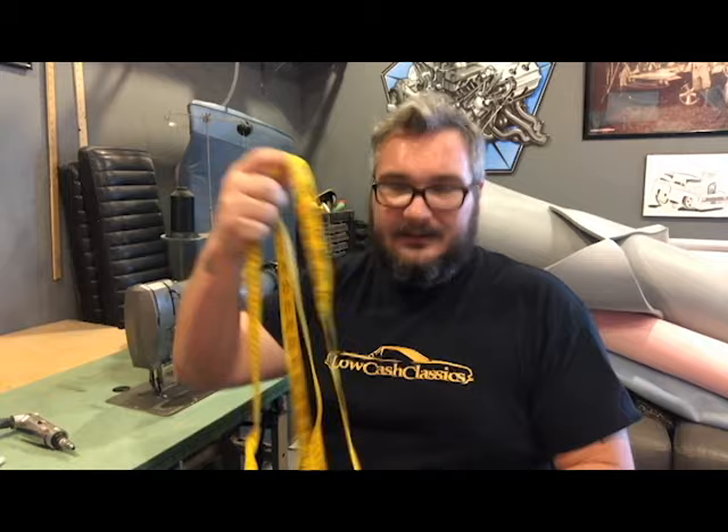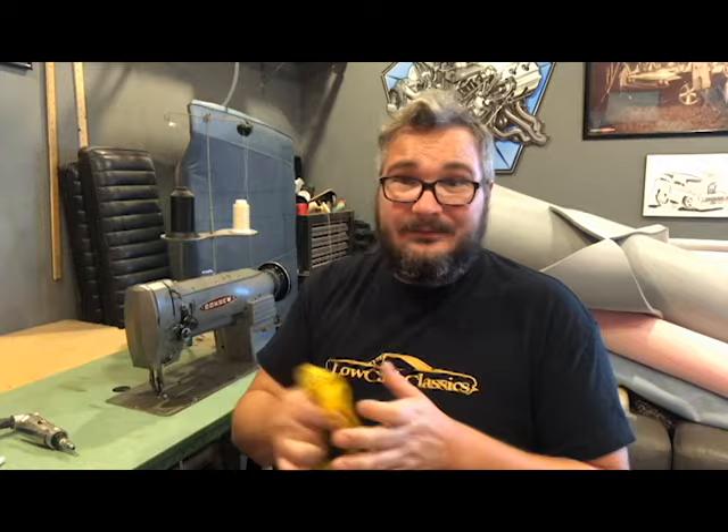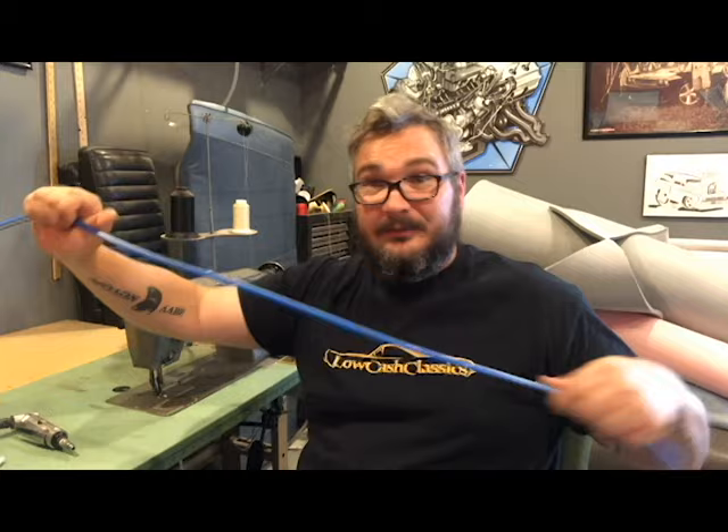You also want one of these — it's a dressmaker's tape, this one is 120 inches. I got it at Hobby Lobby for about five bucks. This one here is a bendable ruler that kind of keeps its shape, which really helps whenever you're doing certain size turns. I got this on Amazon for about $15.